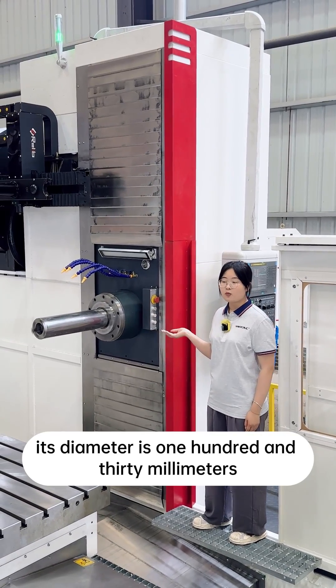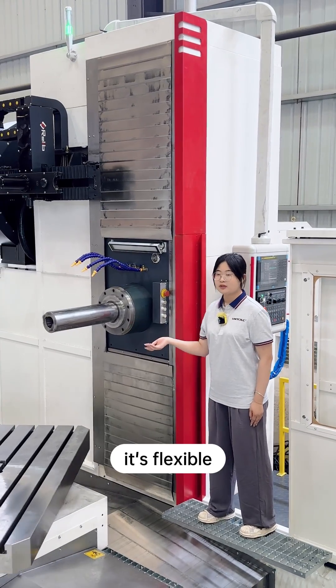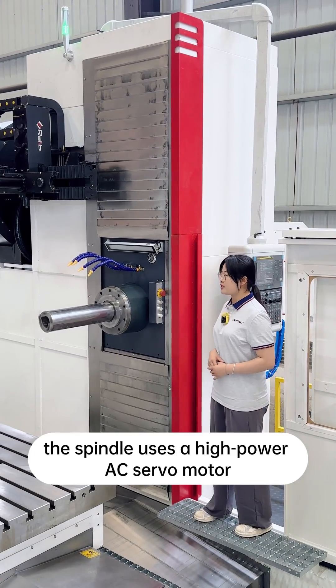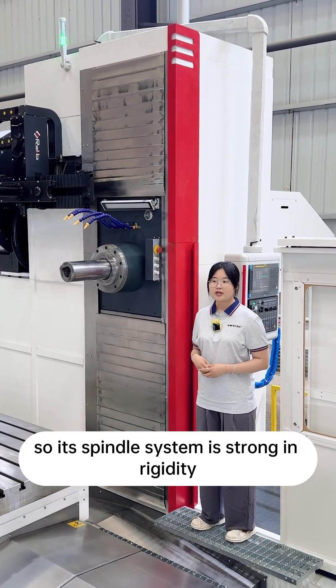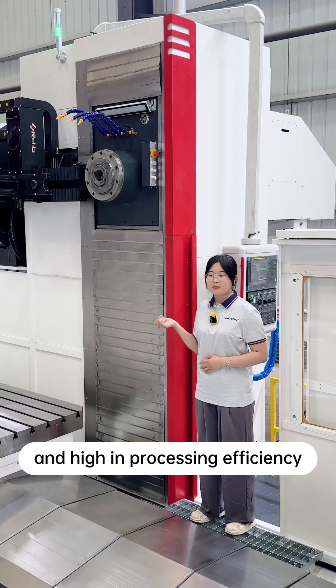Its spindle diameter is 130mm. As you can see, it's flexible, and the flexible travel is 550mm. The spindle uses a high-powered AC servo motor, so its spindle system is strong in rigidity and high in processing efficiency.